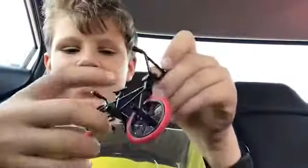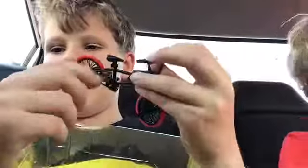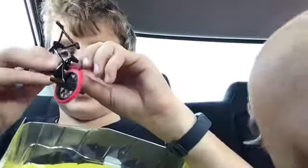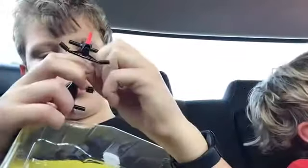Guys, this is such a cool bike. Look, it has your pegs. And it even has a workable chain.